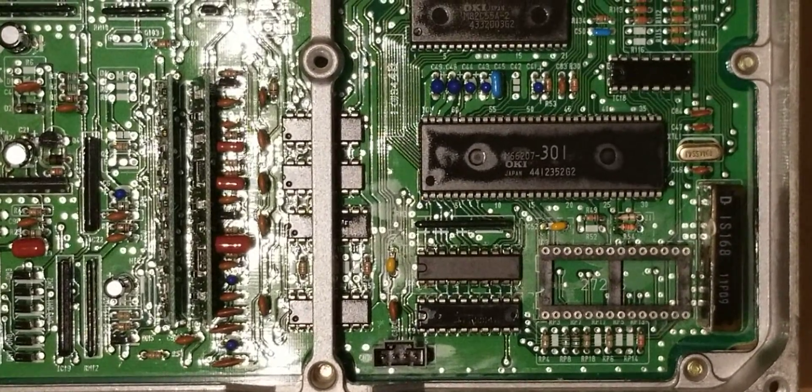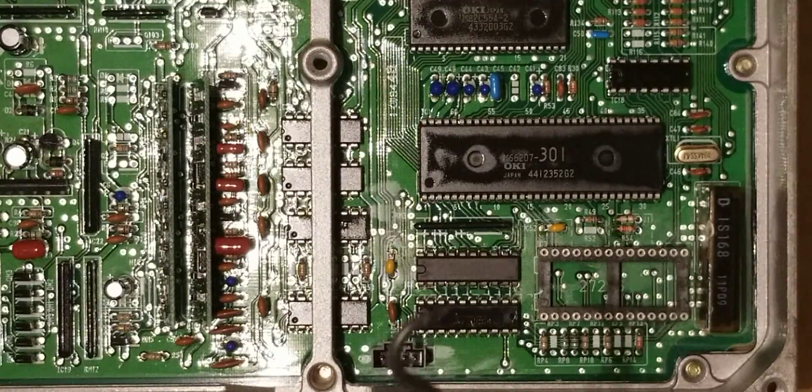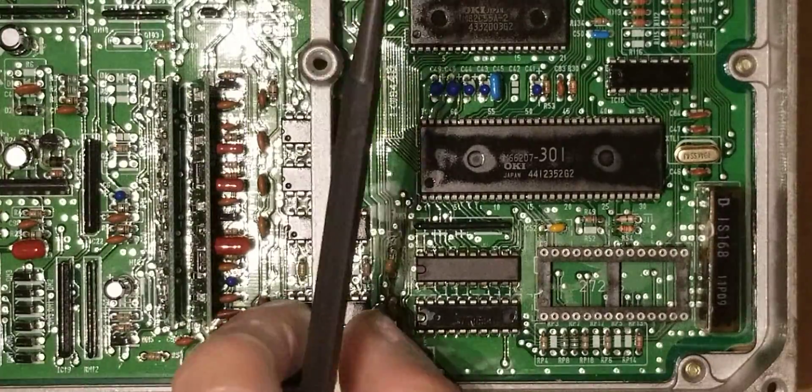We finished up the chipping area of the ECU. We got the 28-pin connector installed — this is a machined connector so it can accept a zero-distortion chip. This is the 737 that we put in, along with CN51, CN52, J1, R54, and CN2 data logger. This ECU is essentially ready to start tuning, but we still have to work on the VTEC section.